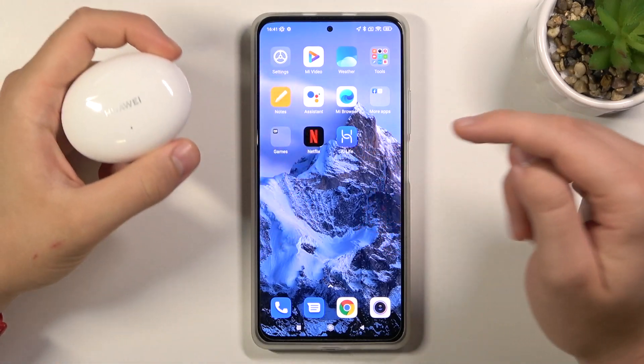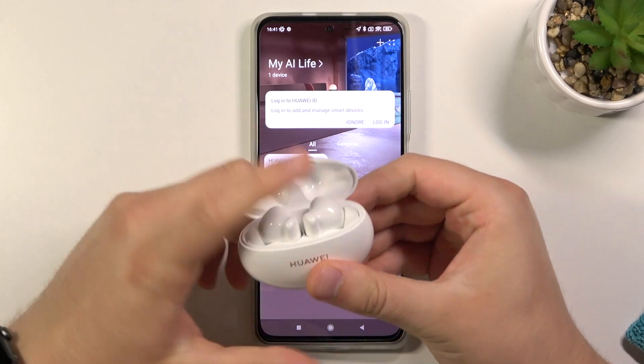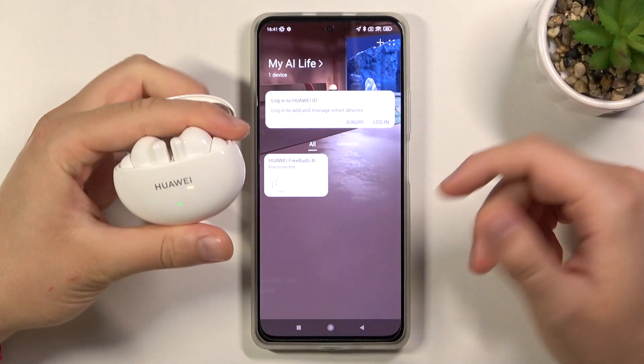First, you have to go to your AI Life Huawei application. Next, you have to open the charging case to connect the earbuds with your app.